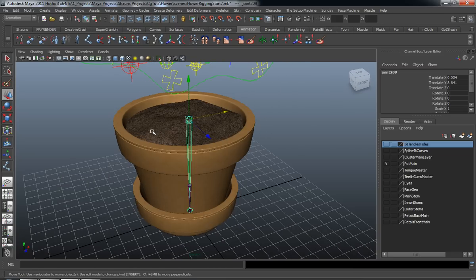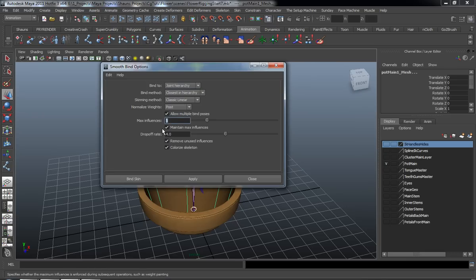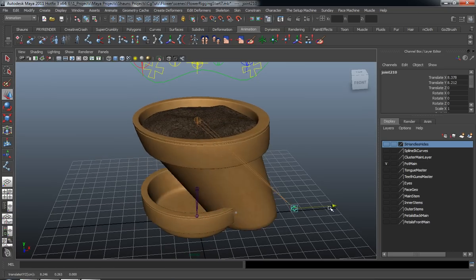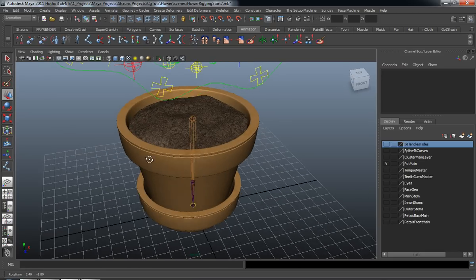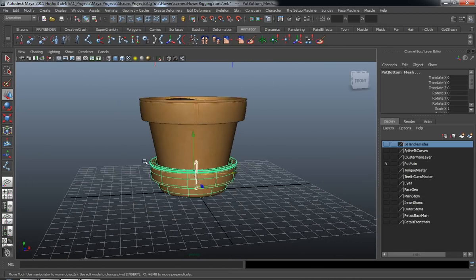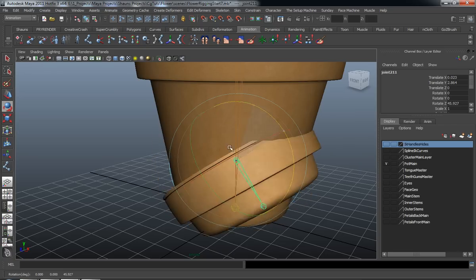Let's go ahead and skin this now. Just select our joint chain, select the pot and the dirt. Come up here to Skin > Bind Skin. We're going to use the same settings we used before — max influences can probably go down to about three. We'll apply that. That looks fine. I'm not going to do anything specific for the dirt, simply because I don't feel the dirt should actually move — you'll still get the illusion of it moving when we complete the rig. Now let's select the bottom portion of our pot, Skin > Bind Skin > Smooth Bind.